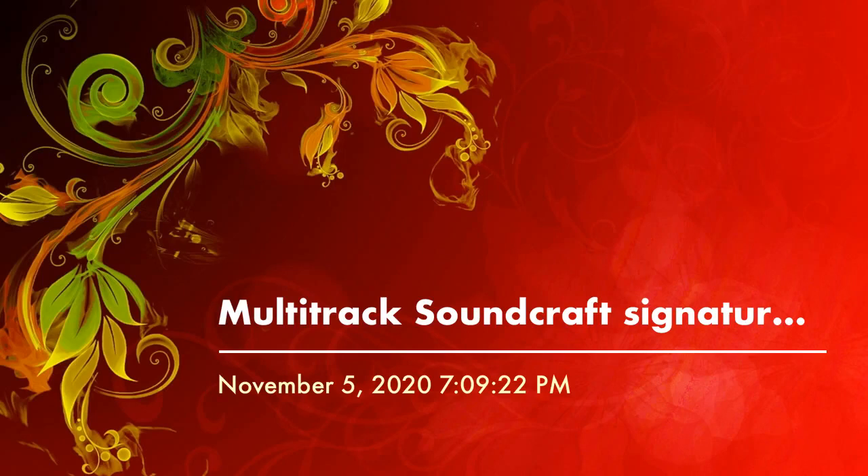Hey everybody, we're going to talk about mixers today — big, humongous mixers, mixing consoles. Now if you want to buy a big signature mixing console, go with the Soundcraft Signature 22MLK.